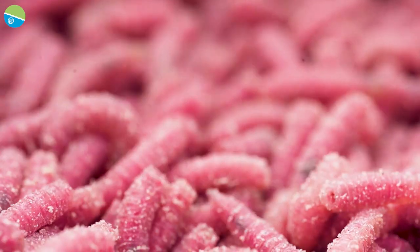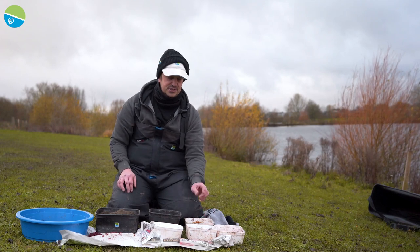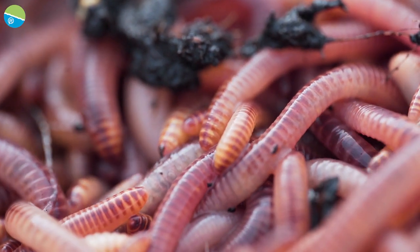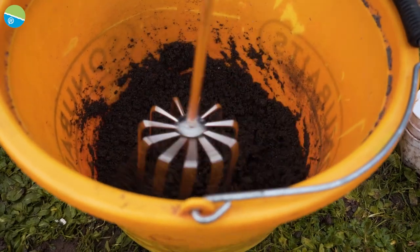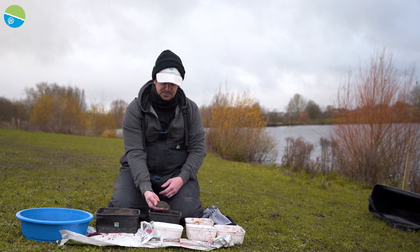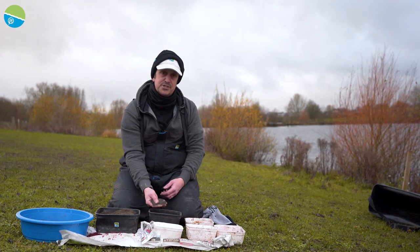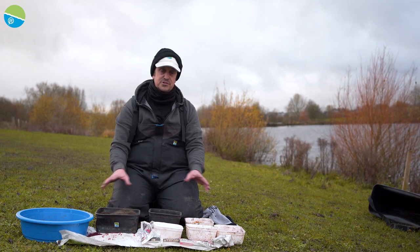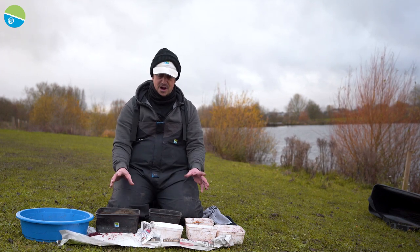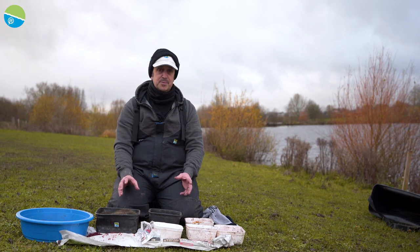We've got maggots and casters - obviously we can freeze the maggots, but I won't freeze casters. I've got some Worms; again, they're not used, they're back in the bag for next time. I've mixed up probably a kilo of groundbait, so not a lot. And some Leem here I've dried out for probably six months in a bag - it's really, really fine. That's saveable for next time, as is your groundbait. So straight away we're dispelling the myth that bloodworm and Joker fishing is expensive - most of it can be saved for next time.